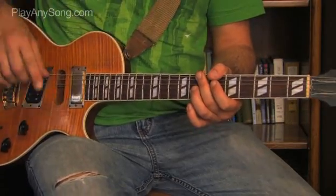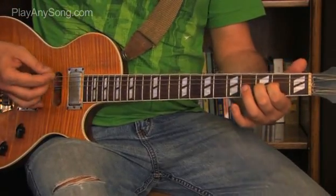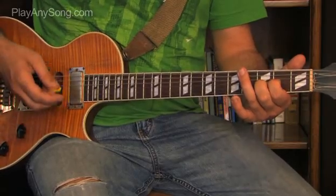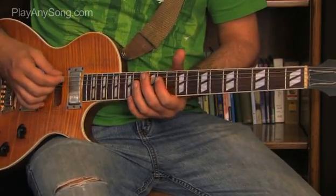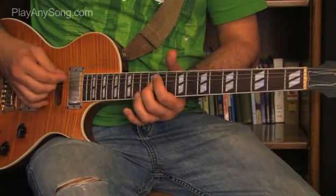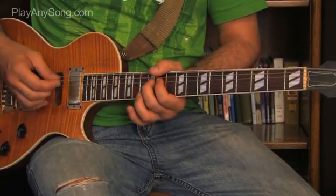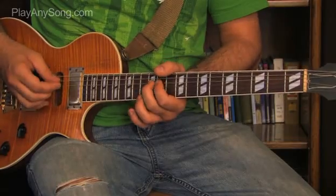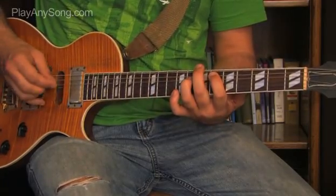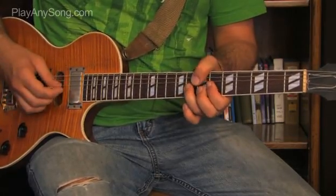Let's play that slowly, kind of all together, bit by bit. There are three sections here that we're going to work on, so we'll do each one slowly. First, the opening chord — strum it four times. Then the main riff. Then the transition riff. And that's the intro.